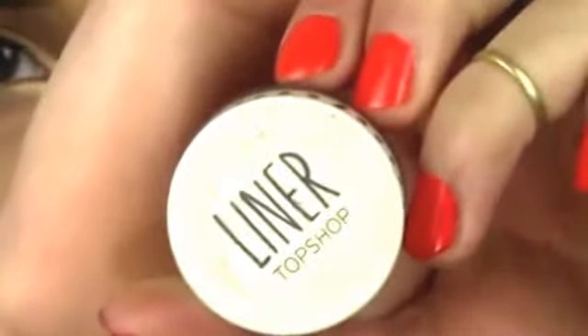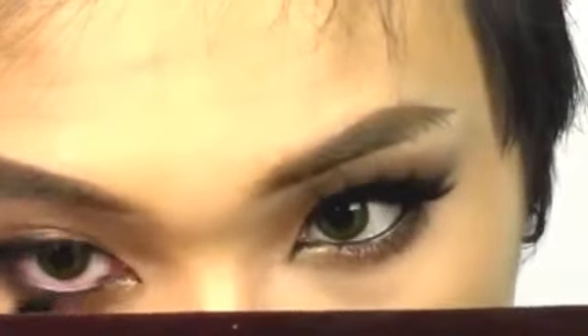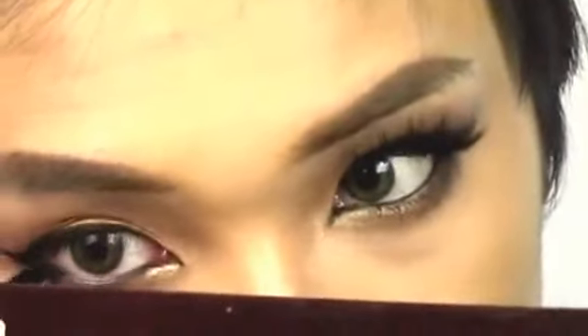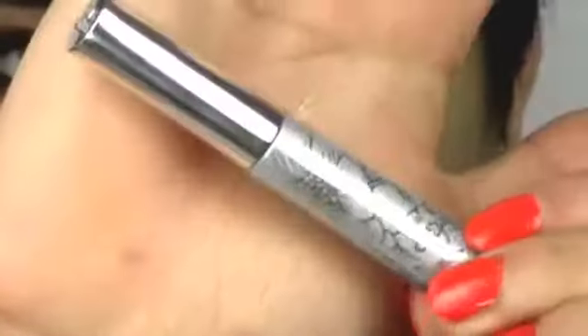Now for eyeliner I'm using Topshop cream liner with my Ella Masker liner brush. I'm drawing a thin line all the way to the outer corner into a wing — the wing is going out rather than up because we want to create that feline shape which Mila has — and slightly drawing into the inner corner to elongate it. I'm also using that black liner in the waterline. Now I'm going to use Creep and smudge the liner in. You really want to smoke out that black and make it diffused — see how everything radiates up and there are no harsh lines.